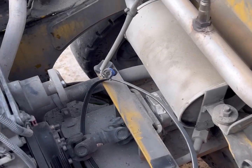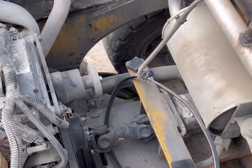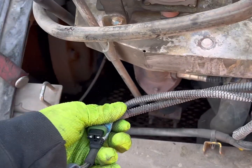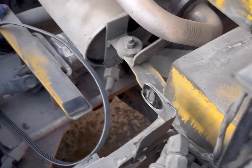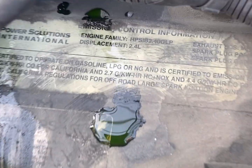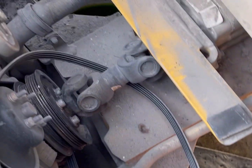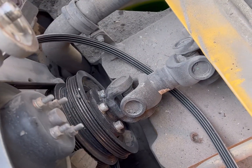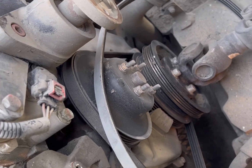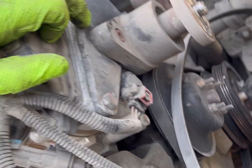I got the radiator out, the fan pulley off, the shroud, the fan, and I had to undo some electrical connections. This is the 2.4 PSI engine. As you can see it's got driveshafts — you're going to have to take the driveshaft off to get the serpentine belts off. There are two of them. This is the bracket I was talking about that comes off.